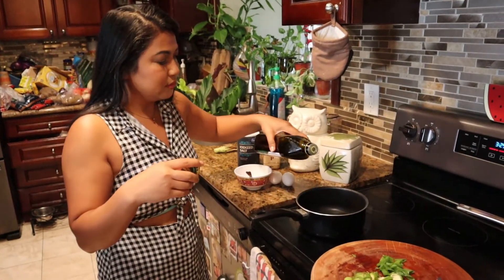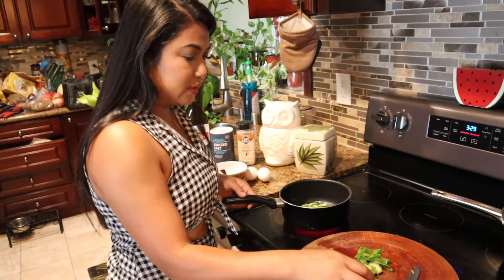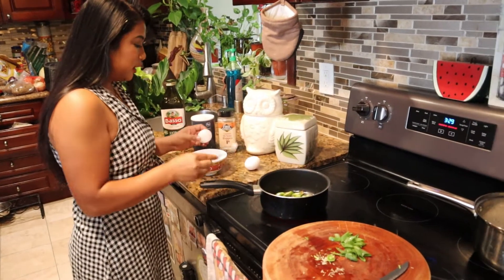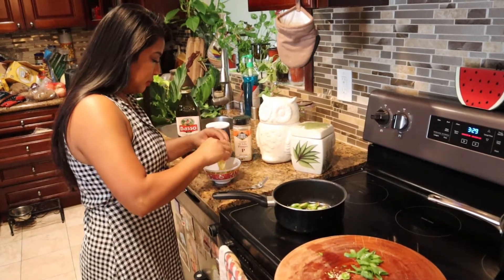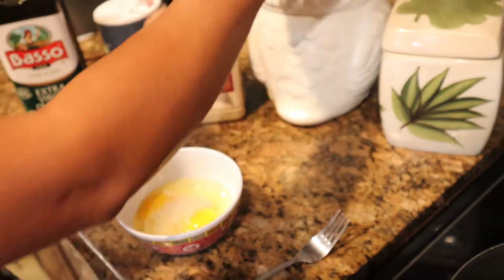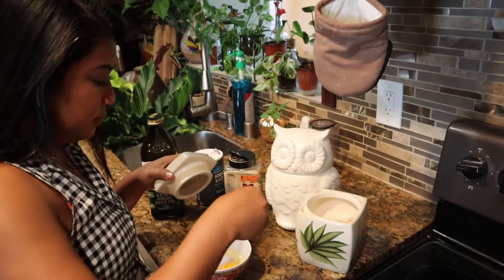So we're going to go ahead and put our olive oil. And then we're going to add our vegetables, but not the green onion yet. Just let that cook. While that's cooking, we're going to crack our eggs. Add our ingredients — a little bit of salt, white pepper, a tad bit of sugar, and you can use a chicken bouillon or vegetable bouillon.